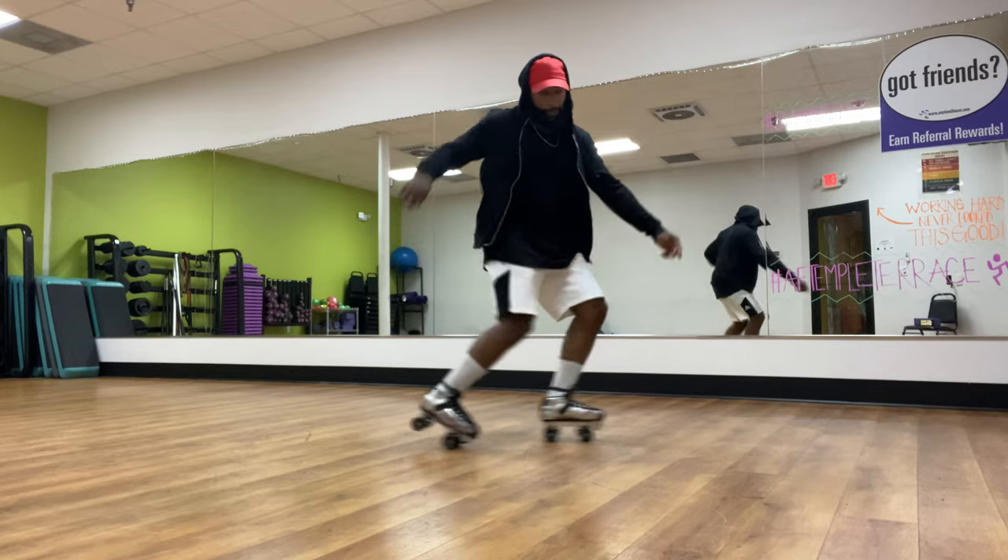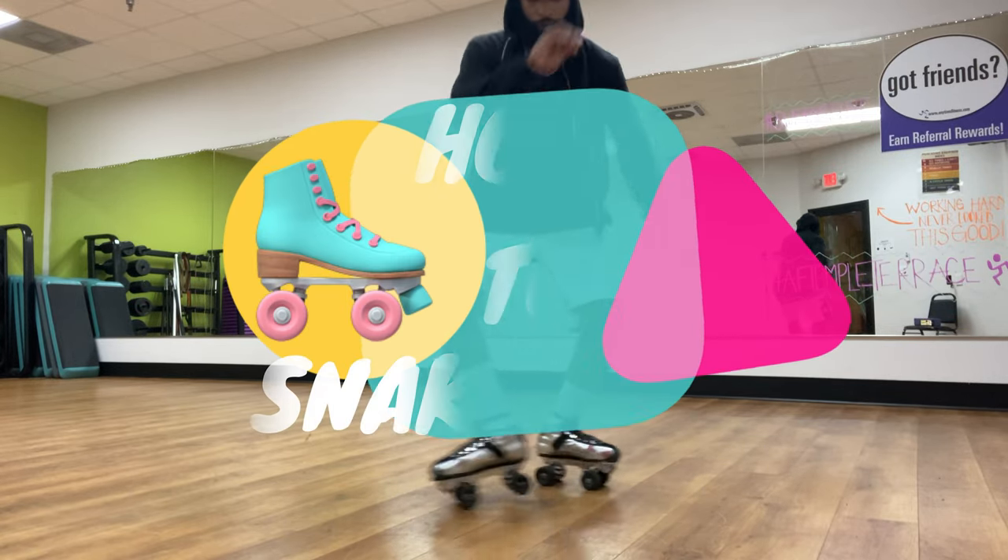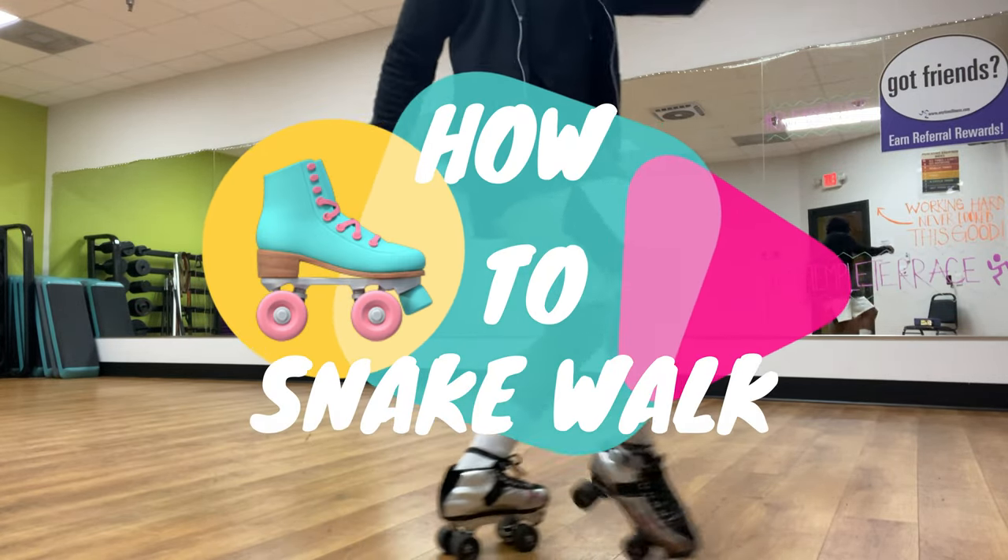Today I'm going to be showing you how to do the snake walk. It's a very, very popular one amongst skaters, so I figured why not go ahead and put it out there. Let's get to it.